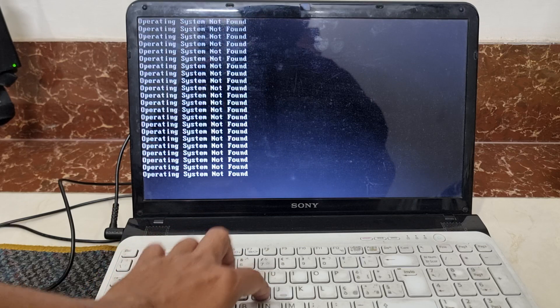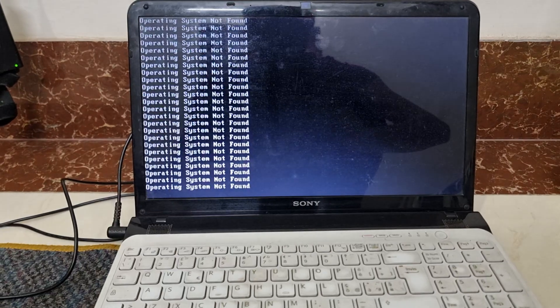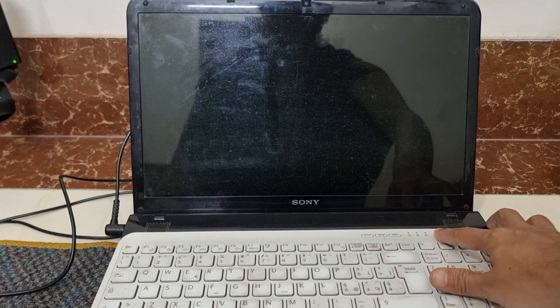If I restart the laptop by pressing Ctrl+Alt+Delete at the same time, it's the same result. You can try many things — change the USB port, change the USB pen drive, change the way you make the USB disk — but you can't find any option to boot from a USB drive in this Sony laptop. I am showing you the model number and turning off the laptop.